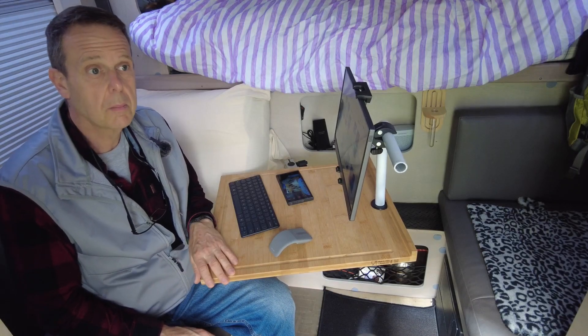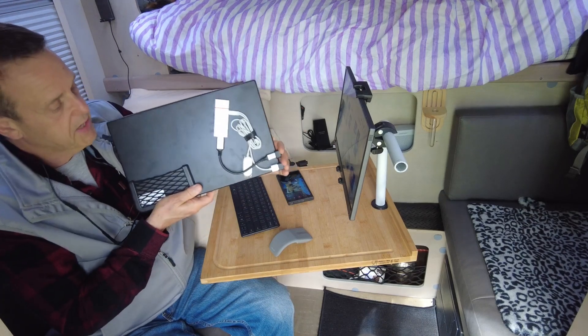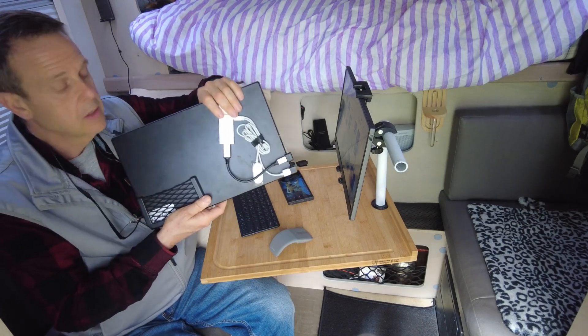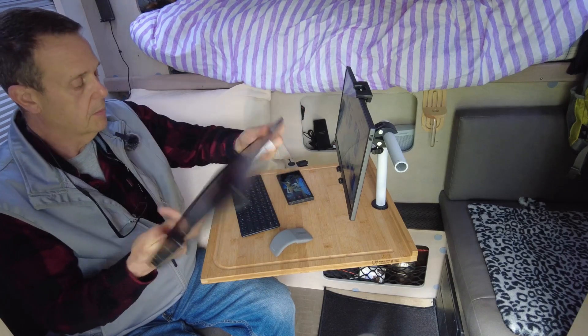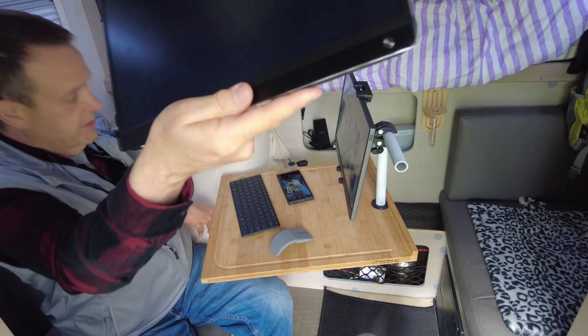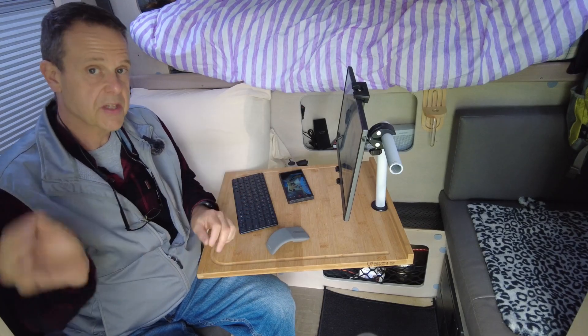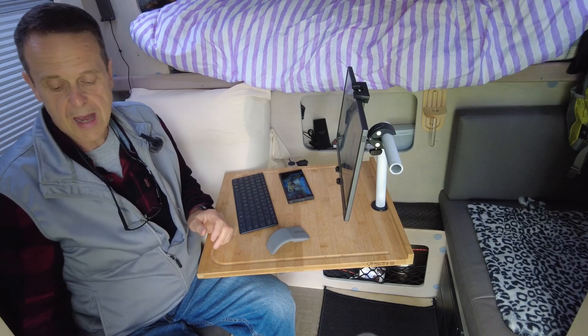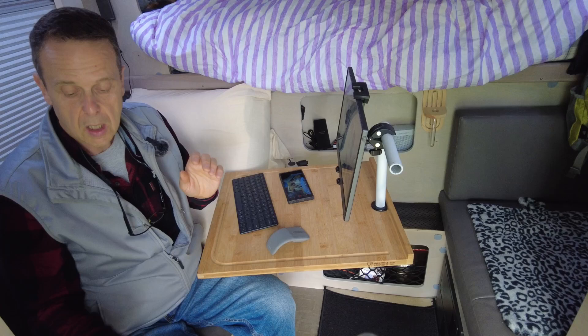I made a video a few weeks ago about wireless desks, and I showed how I had attached a Miracast device to the back of a U-Perfect monitor. Sadly, that monitor died. I did a deep dive to see if I could find a monitor that had Miracast built in so I wouldn't have to dangle a Miracast device on the back anymore.